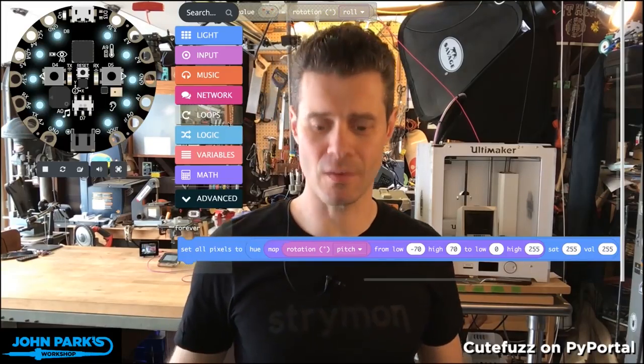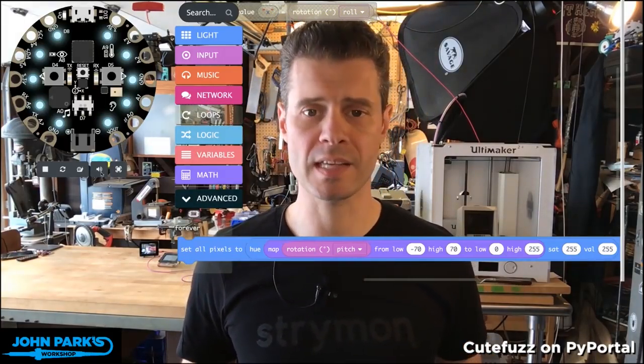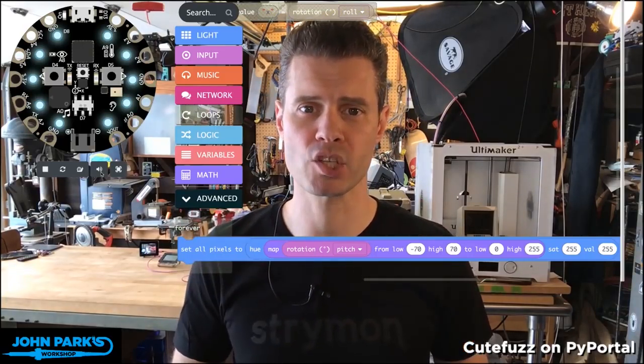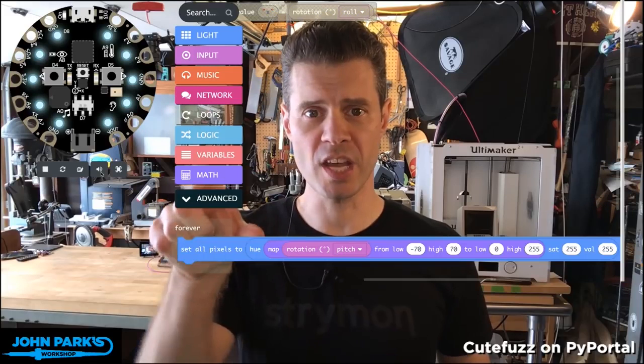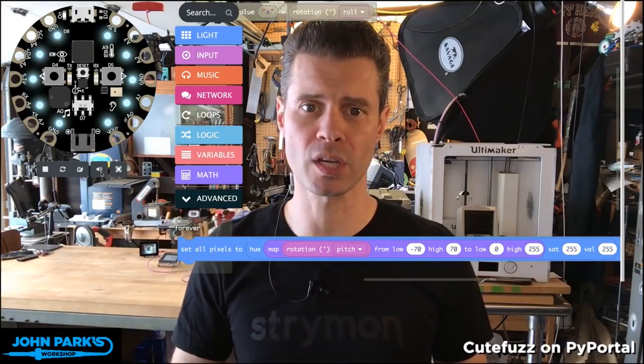It's the MakeCode Minute, and for today, what I wanted to show you is how to use the accelerometer that's built onto the Circuit Playground Express to change the color of the NeoPixel LEDs on your Circuit Playground Express.